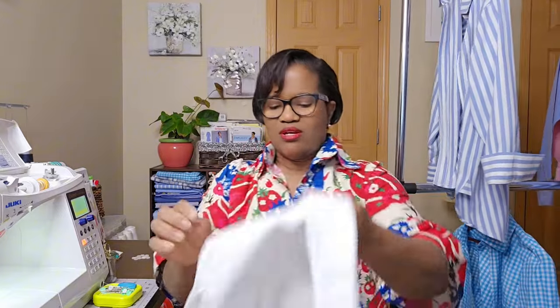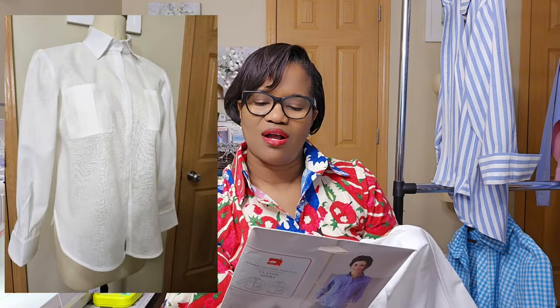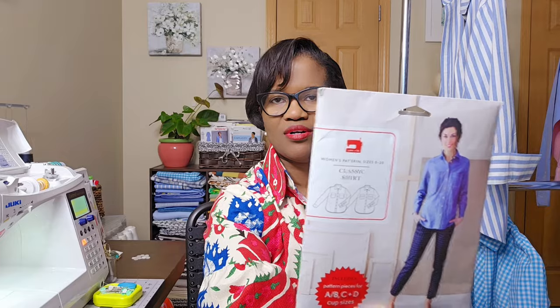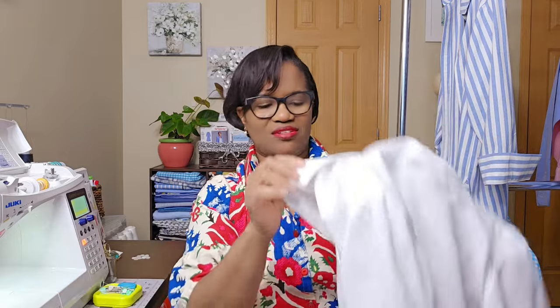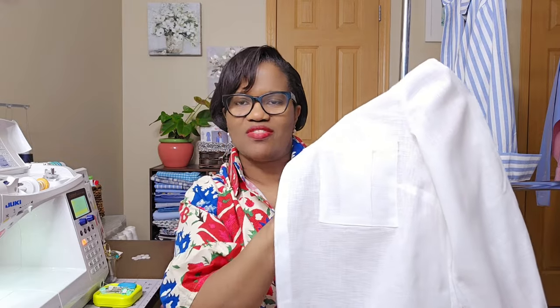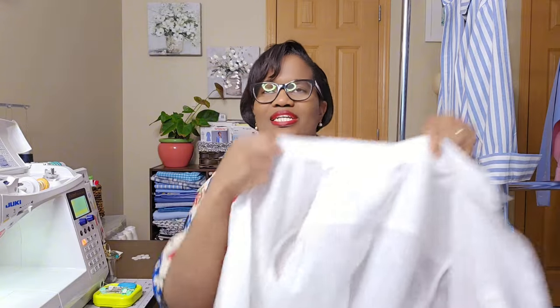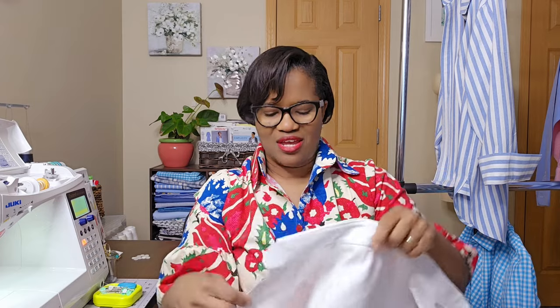This next one is the classic shirt pattern, and I did view B without the covering on top. There is a pocket — it's white so it'll be hard to see. I did everything as instructed on this pattern except for putting the flap on top of the pocket; I didn't want to go through that. In the event I wear a jacket or want to dress down, it works well without the flap. This cotton-linen from Fabric Warehouse Direct — I absolutely love it, it was a breeze to sew with.